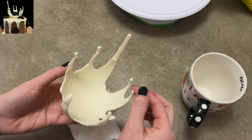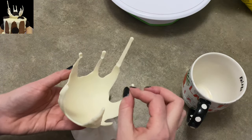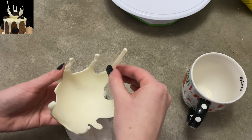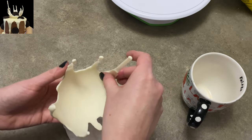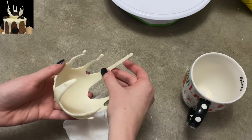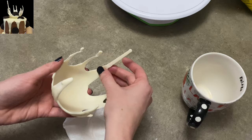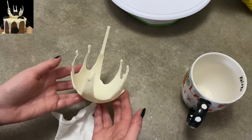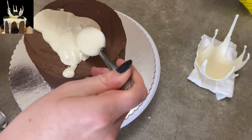It was my first try doing this, so good for me — I didn't do too shabby. I'm just using the heat of my finger to rub off some of the major seams so it looks a little bit smoother. Now I know for next time, and now you guys can learn from my mistake — don't use a regular balloon, and make sure you grease it.